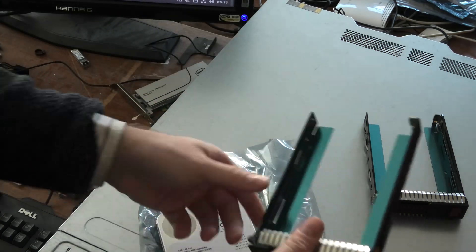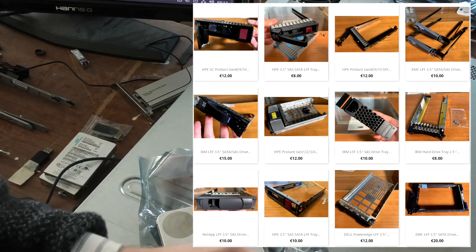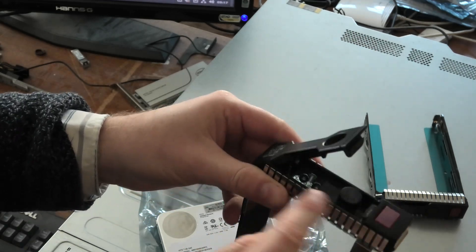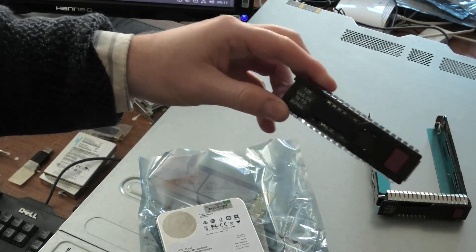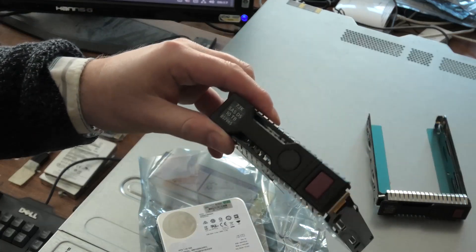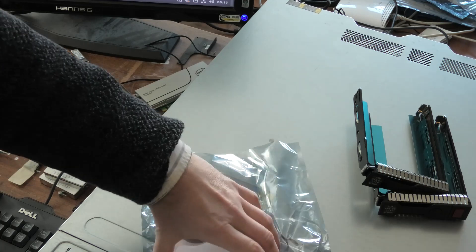Yeah, I have some trays if anyone needs some — they come with screws. There are screws there. So if anyone has an HPE server with 3.5-inch hard drives, maybe look into if this is the size that you need. They're affordable.